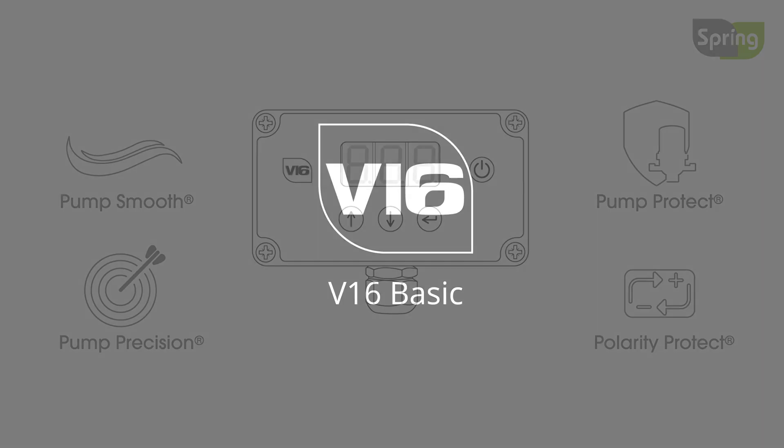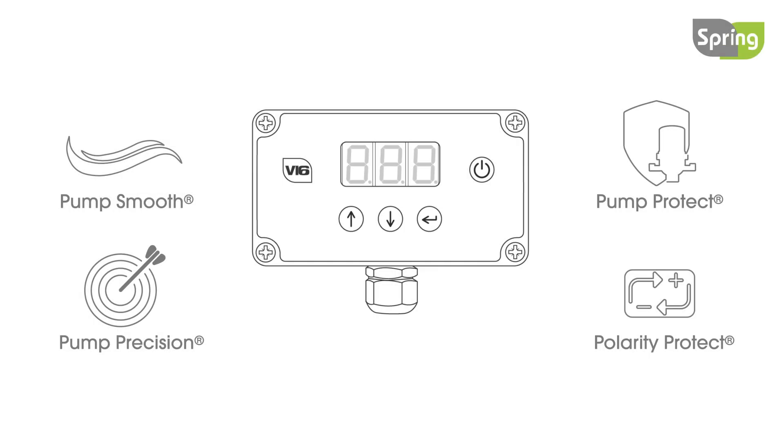This is the V16 basic controller. The V16 offers an upgrade from the V11 controller. It has new technology and features to improve its performance.